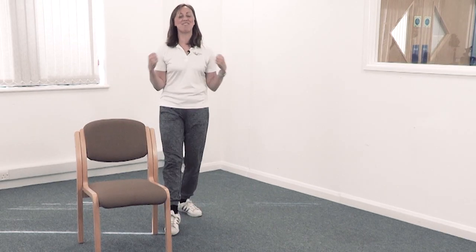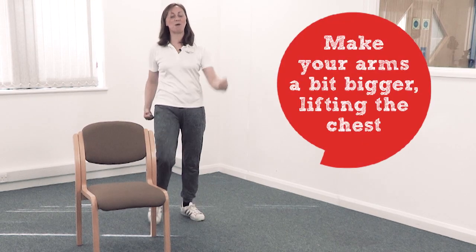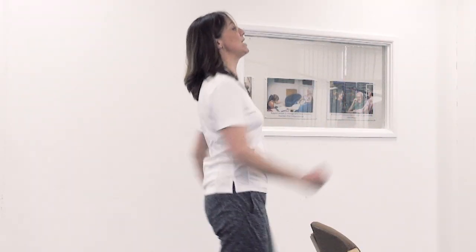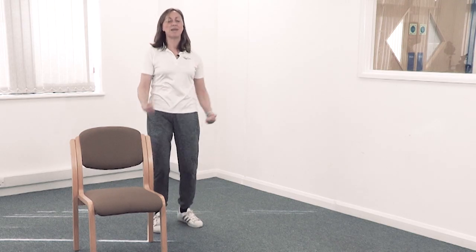Well done. Let's have another march — ready, steady, off you go. Gradually make the arms a little bit bigger, lifting the chest, bring those shoulders back and down. Really exaggerate that lovely upright chest. Just gently squeeze your tummy in. This is wonderful.